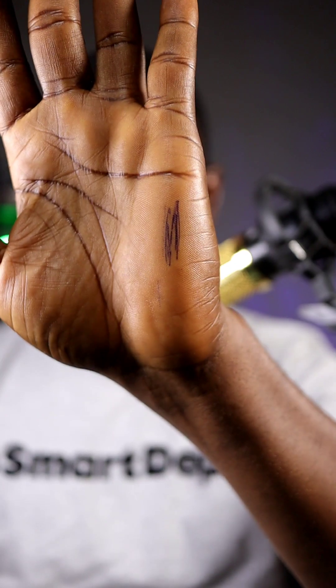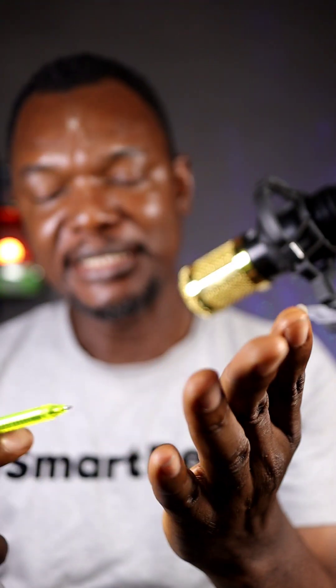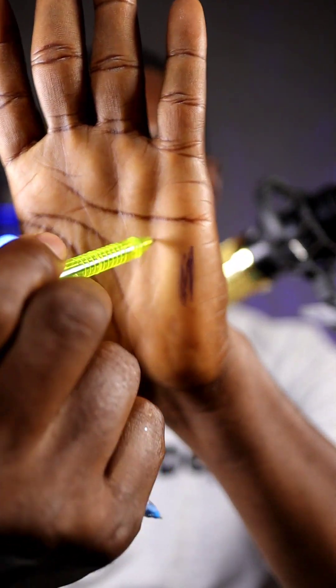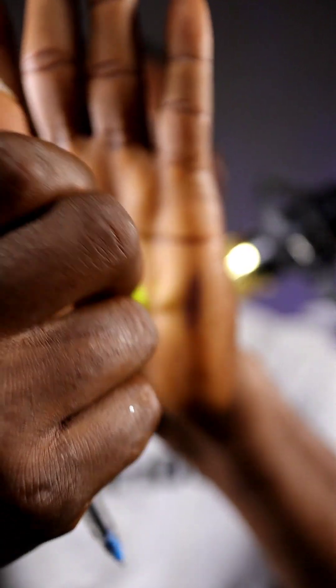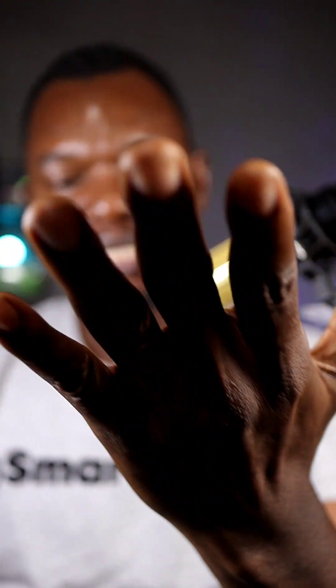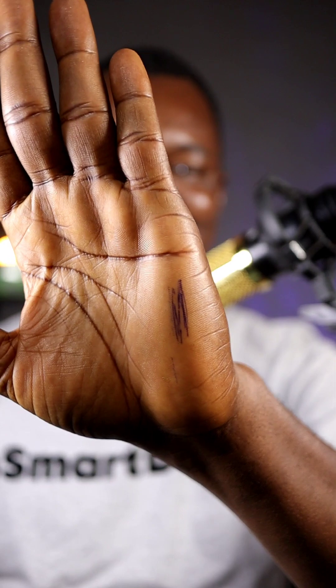The only way I've discovered to tell the difference is by writing on your hand. With permanent ink, it will easily write on your hand. But if you try the disappearing ink on your hand, it actually doesn't write. So I think that's the only way to check which one is permanent ink or disappearing ink.